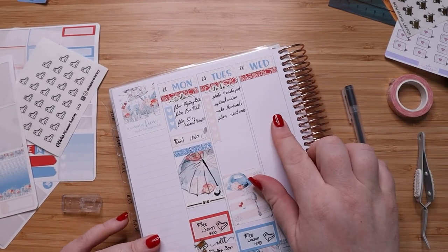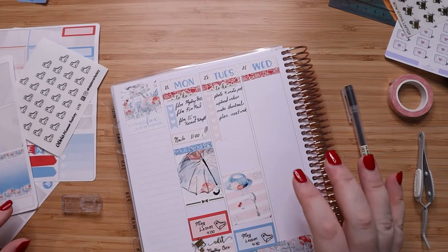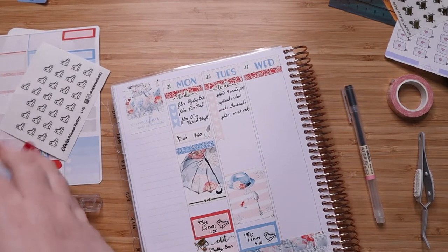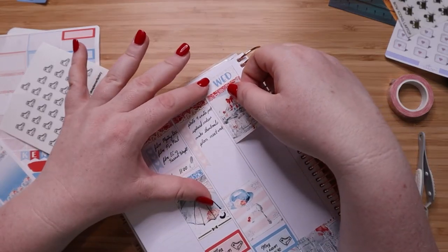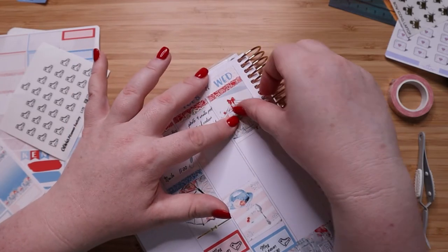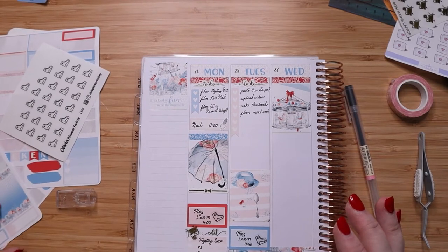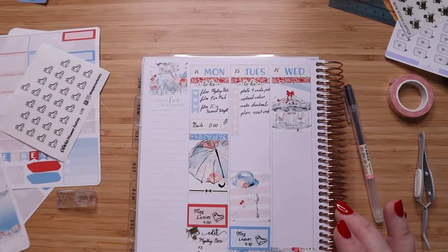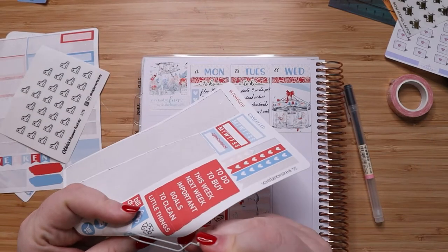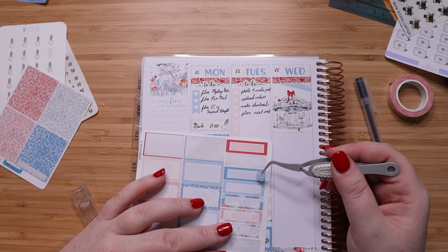Next we have Wednesday. I don't have a whole lot going on in the morning, so I actually think I might make this kind of my day off — my boys are home on Wednesdays. I'll put that in the morning. Under that, my husband has an appointment with orthopedics to look at his ankle to see if it's doing better — hopefully it is. So I'm going to take the little doctor symbol and I think I'll do the red one for the most contrast.